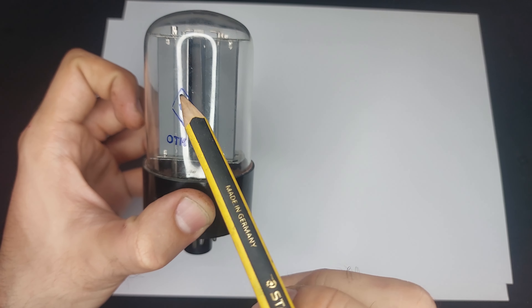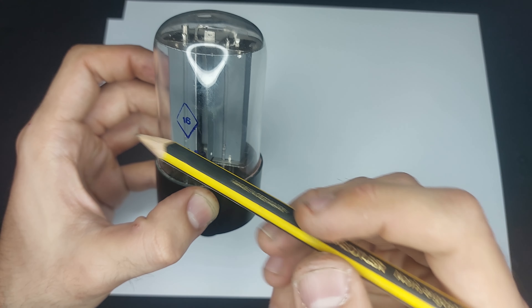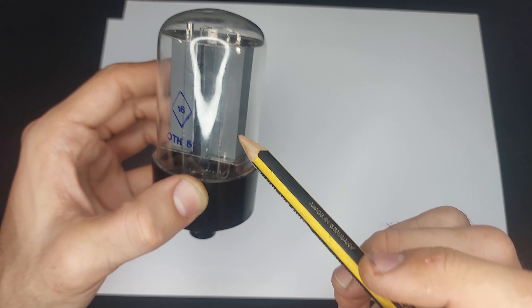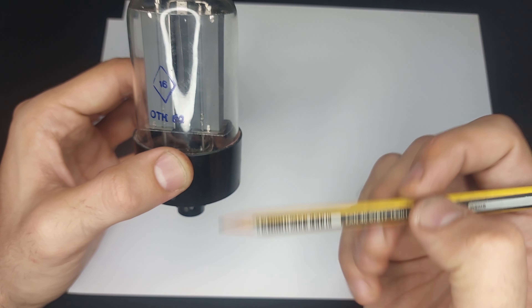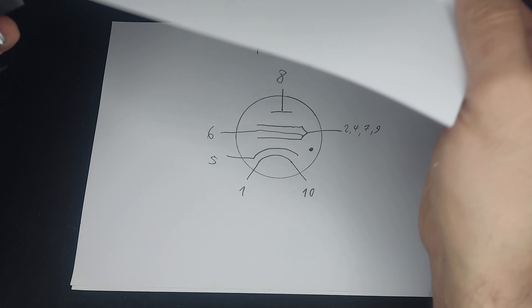Right, and now the discharge is so small that you can't see it. This is running at around 100 microamps, and I'm trying not to electrocute myself. And you can see the discharge.